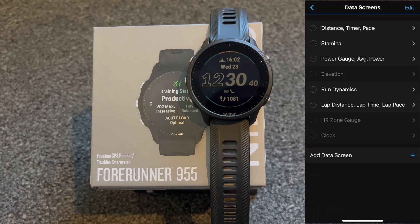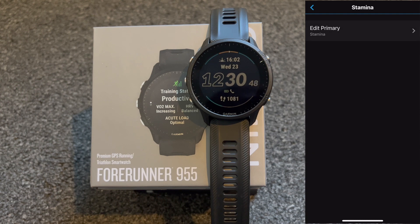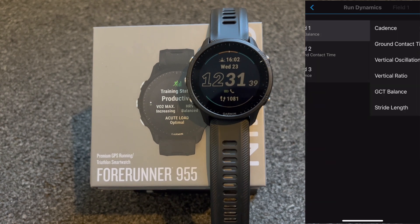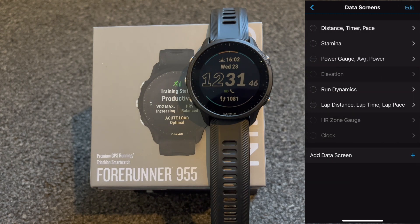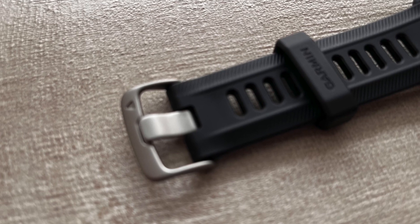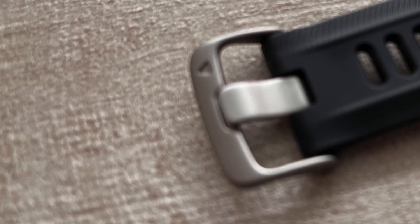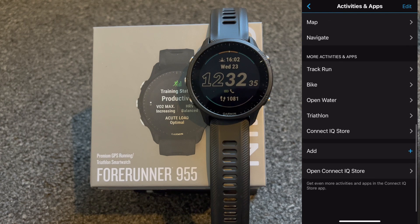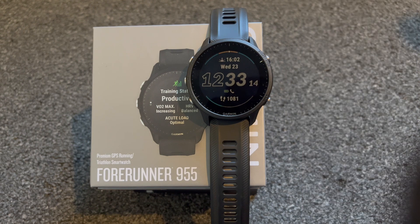This watch is packed with features and I can't get into all of them. I'm never going to do most of the activities available on the 955, but I have no doubt it will track them and provide accurate data the same as it does with the activities I've done. One of the things I'm really liking is how much more customization you have from within the Connect app, even customizing the data screens. The 955 is a great piece of kit and I'm really happy with it. Do I feel it's a big enough upgrade from my 945? Absolutely. If someone asked me my opinion on a fitness wearable to buy, I'd say go for a Garmin.